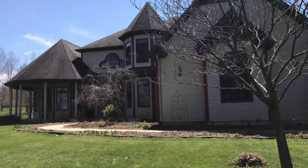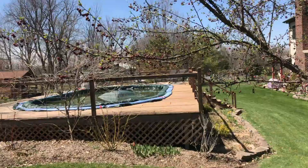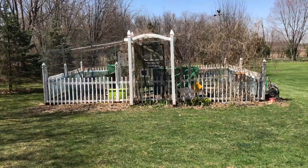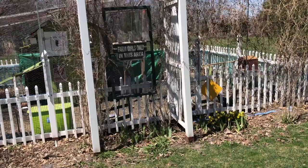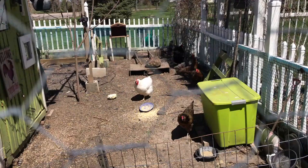There's that dome ceiling that we're working on inside. Take a walk around the whole perimeter. So we got some chickens here, about 12 of them I think. How you guys doing?